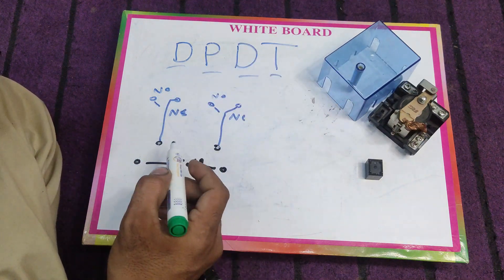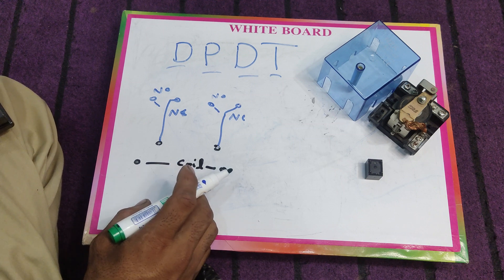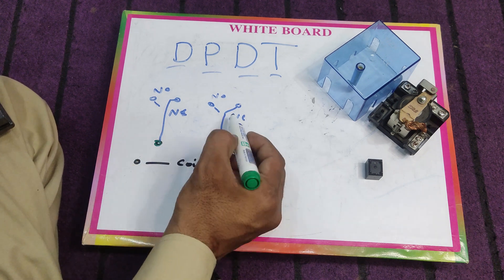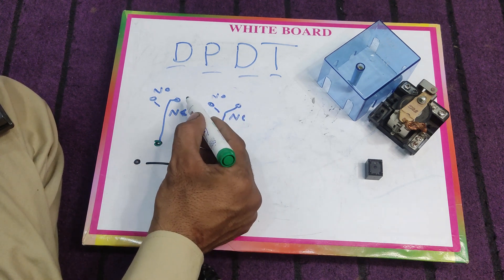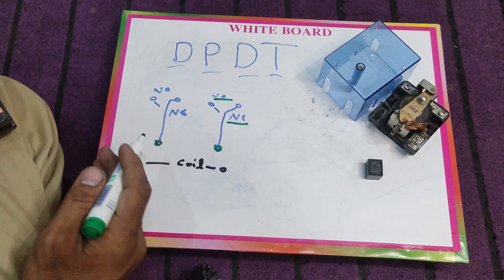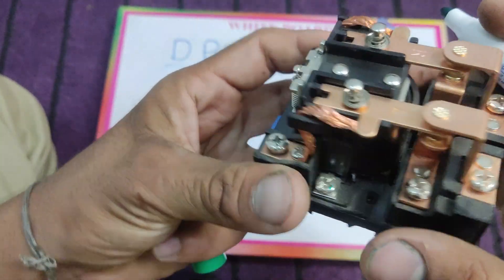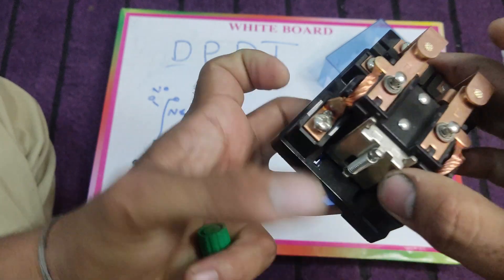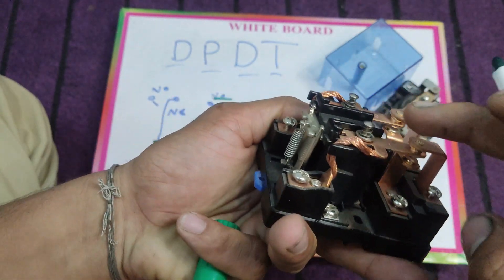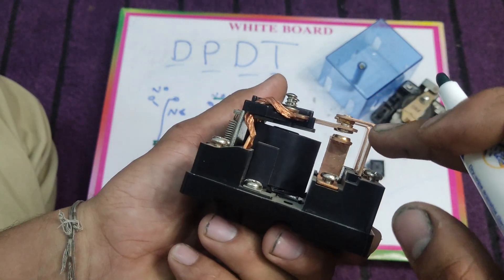Here I draw a diagram. We have two points for the coil, two common points, two NC points, and two NO points. NC means normally closed and NO means normally open. These two are coil points, and these two points are common points.